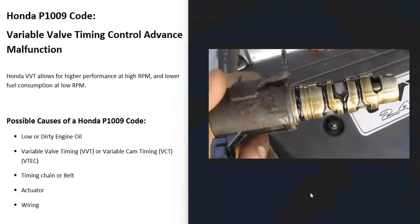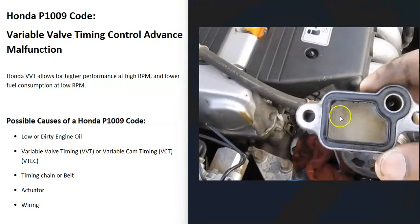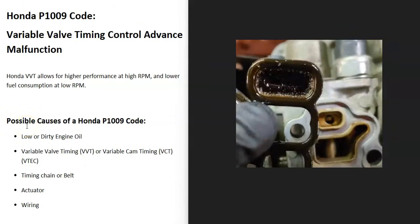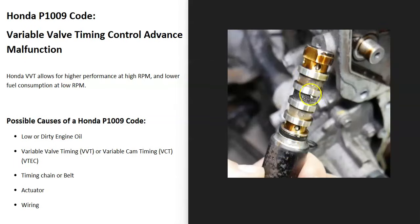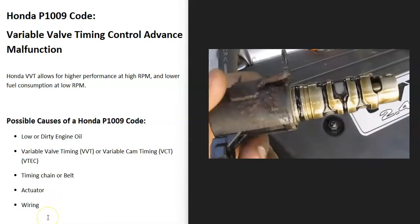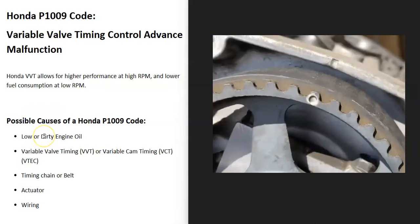The most common cause is something going on with that VVT solenoid. Very often they become clogged up from old oil, and there are little filters on these that commonly become clogged up too. If your engine oil is good, the next thing to check is the variable valve timing solenoid. Depending on the year of the Honda, sometimes it's called V-TEC — it's bolted onto the side of the engine. Here's the solenoid right here. Newer Hondas just have the variable valve timing solenoid that slides in and out. That is the most common problem with a Honda P1009 code.